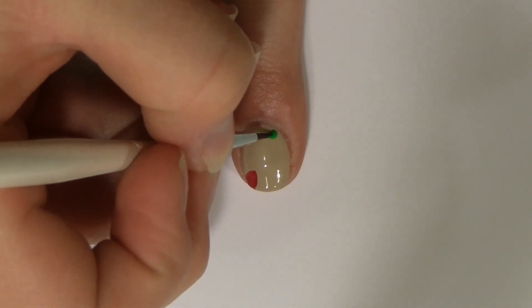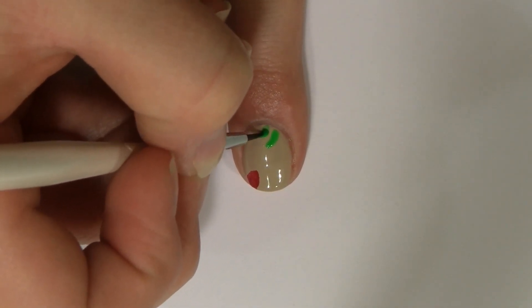Do the same thing with different colored polishes. I used fall colors, so I used red, orange, yellow, and green.